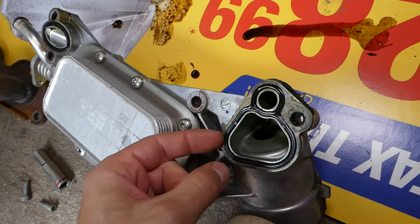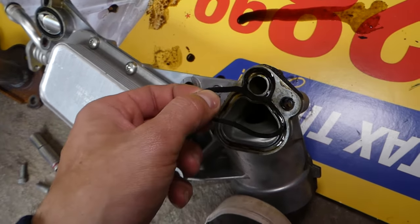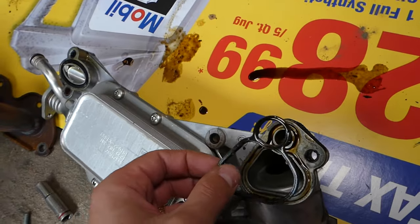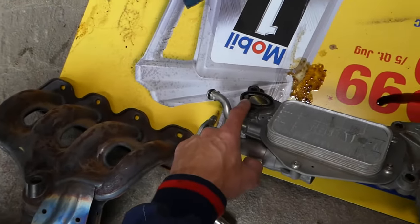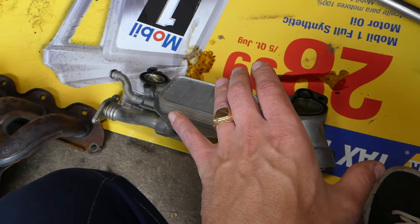These gaskets are extremely easy to leak when they fail. That gasket turns into plastic — let me pull it out — it doesn't flex anymore, it's not thick like it should be, and that's where you can develop a really bad oil leak. The one over here as well. These two spots are a very common issue.